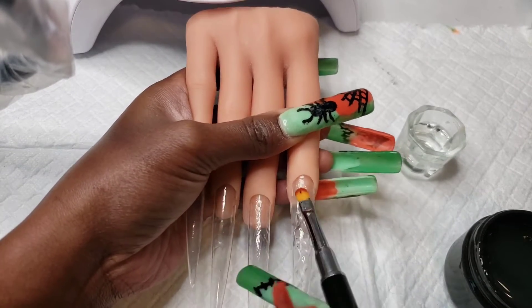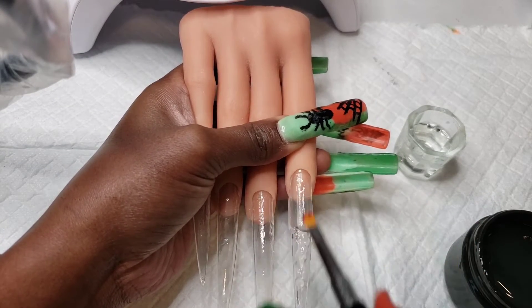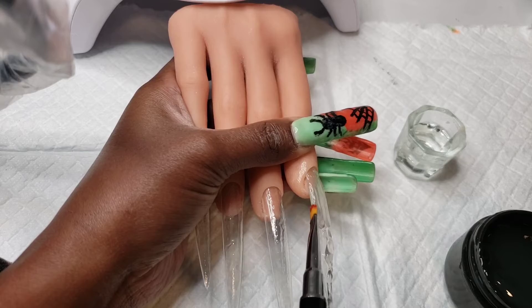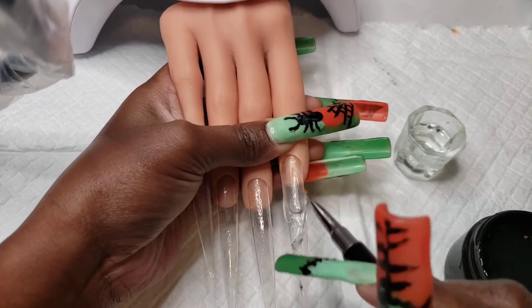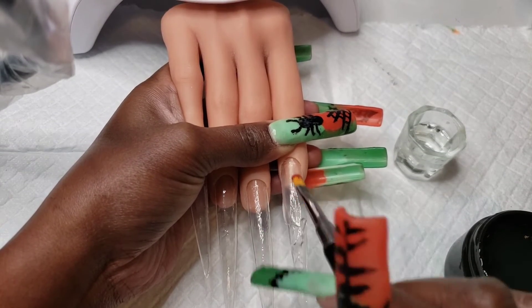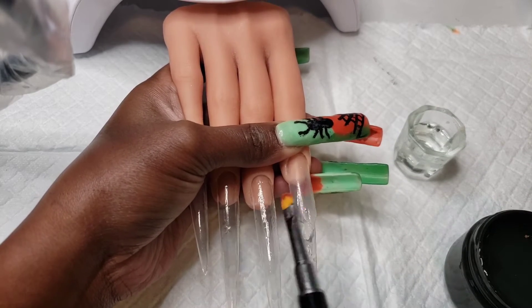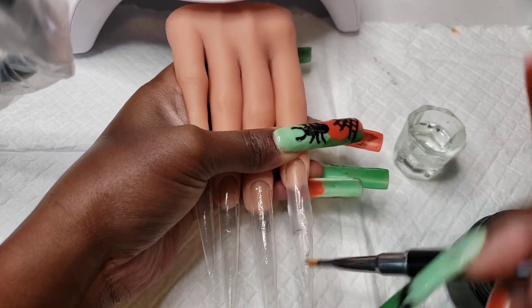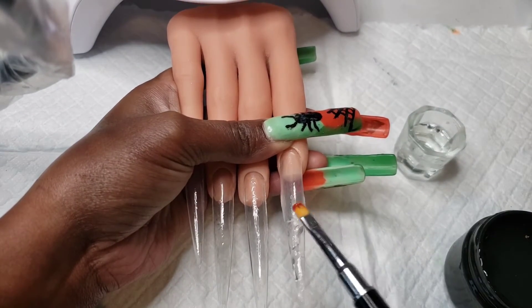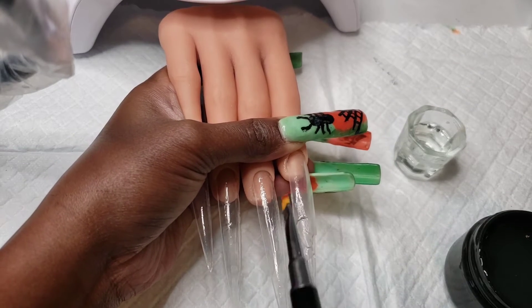I would suggest that you do probably two or three nails at a time and do a flash cure. That way you don't end up messing up your design, because a few times I've been applying my nail extension gel, almost finished applying everything to all the fingers, and then I hit one of the nails or my hand smears it a little and I have to go back in and fix it. Along the way it's okay to do a flash cure for about 30 seconds so things aren't moving around, and then once everything is applied you can do a proper cure for 60 seconds.